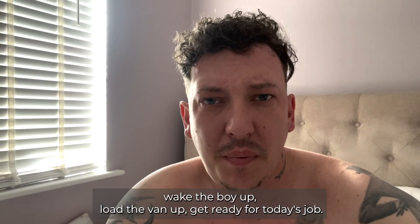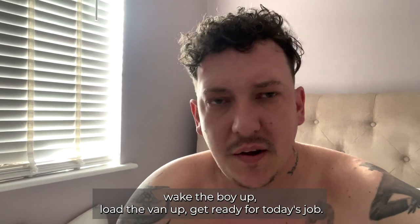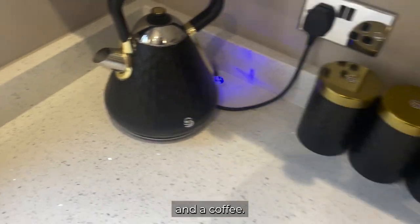6:30am. Going to go wake the boy up, load the van up, get ready for today's job. First, going to go have a quick wee and a coffee.